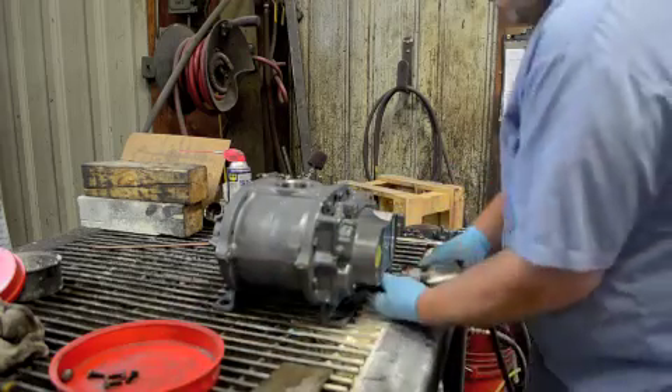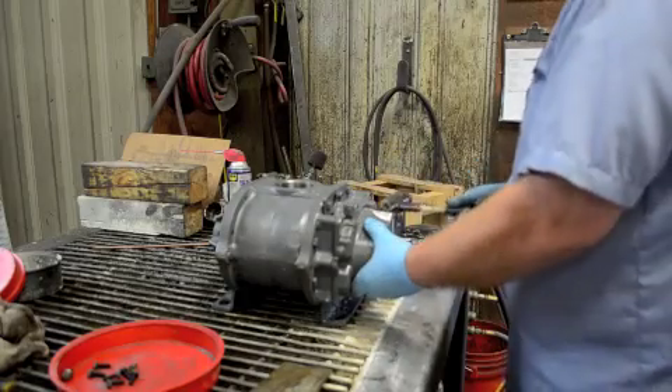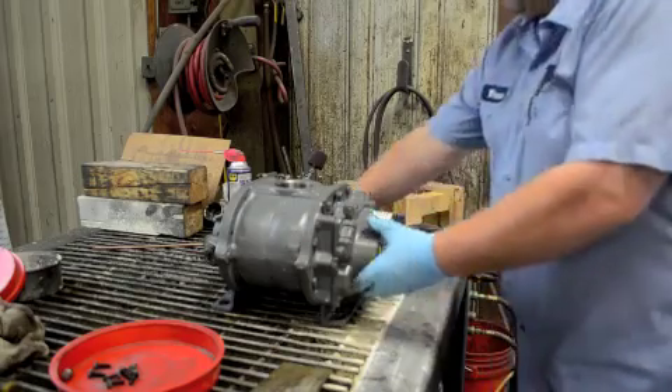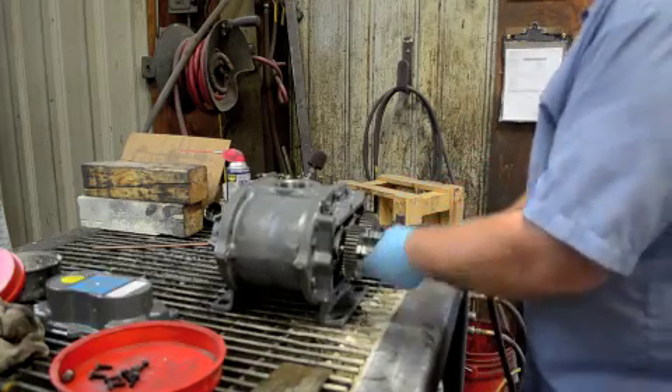You're going to take the gearbox housing off. We use an impact wrench and a dead blow hammer to soften up the gearbox housing a bit and try to break it free from its gasket. After a while it tends to stick a bit, so you just knock it gently.